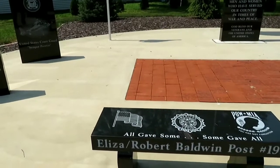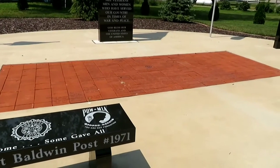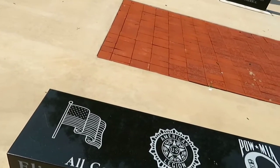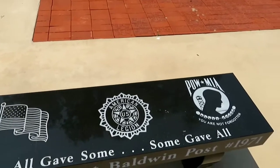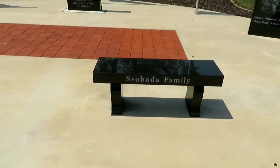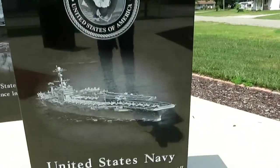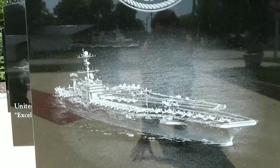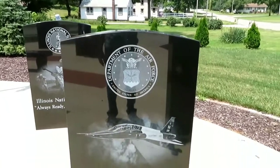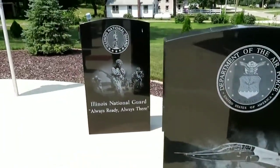This looks like a memorial for somebody, or for a post. It had a family name on it. This is the United States Navy — looks like a really cool picture of an aircraft carrier on there. And United States Air Force.